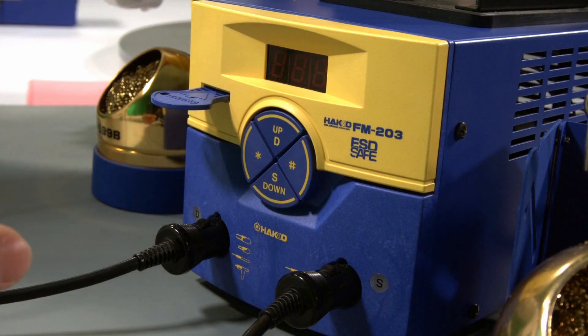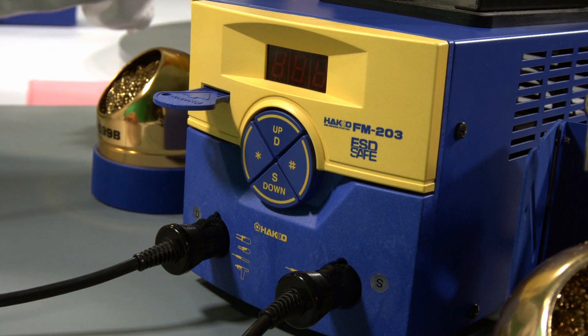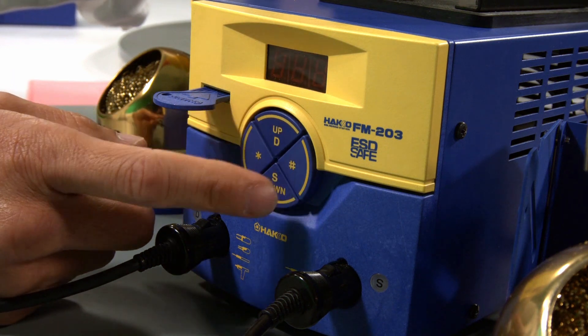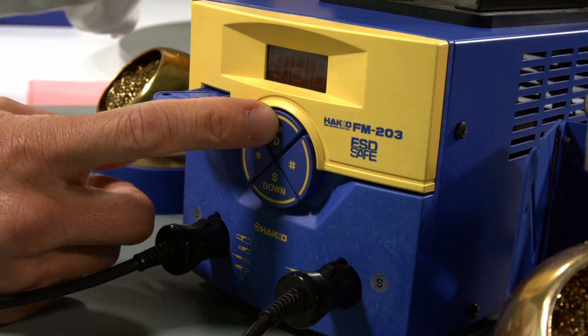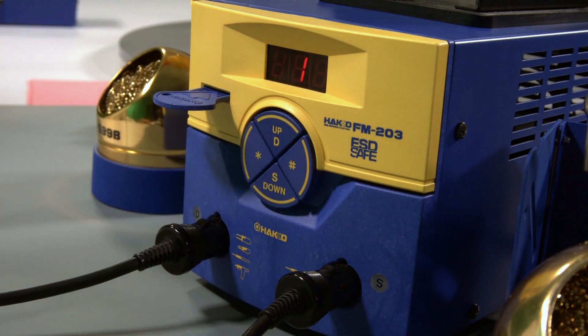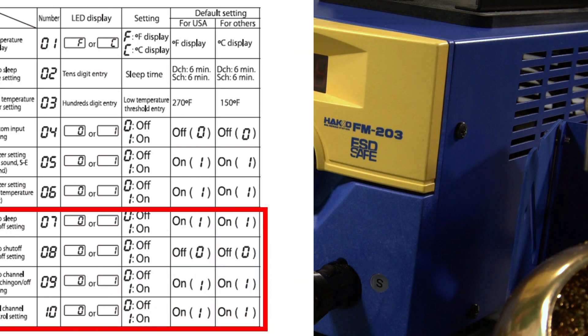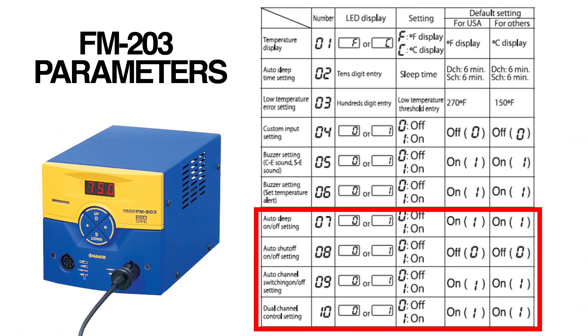First, turn the station off. You'll need the key card — insert the key card. To get into the system parameters, press and hold the up button while turning the power on. That gets you into the system parameters. For the FM 203, there are 10 system parameters that you have control over. The FX-951 has six system parameters. Those same six parameters exist on the FM 203 as well — the 203 just has four additional parameters, seven through ten, that give you additional controls.